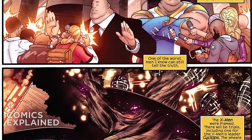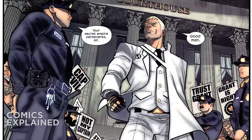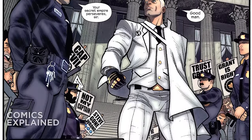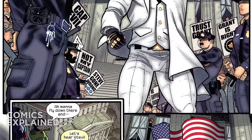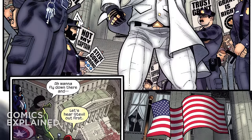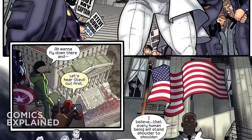The story picks up with Stevil going to the courthouse for trial, wearing a whole new white suit that looks pretty dope. One of the first things that happens is a cop tells him, 'Your secret empire perseveres, sir,' meaning there are people still loyal to him, Hydra, and the ideologies he created.